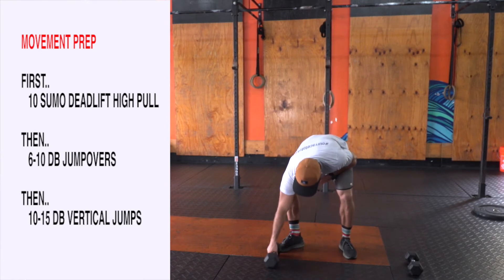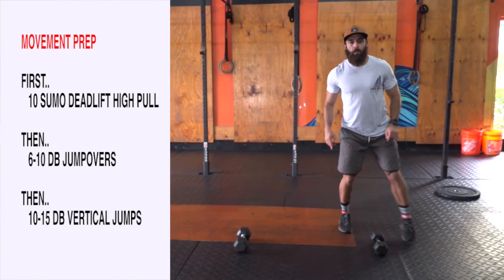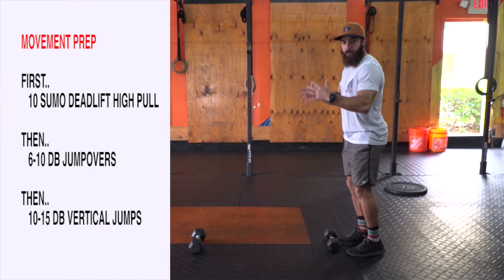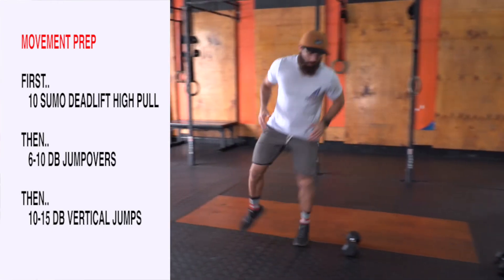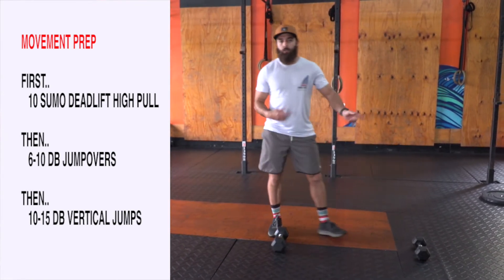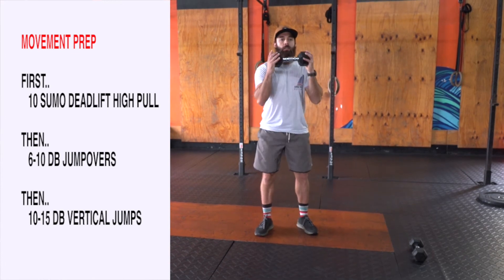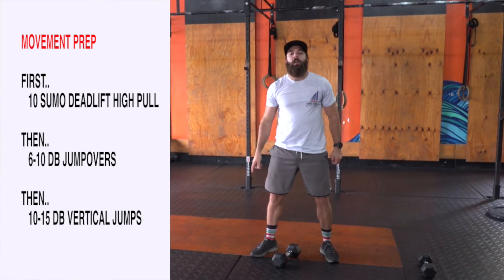Then you're going to set up your dumbbells about 3 to 5 feet apart and you're going to practice jumping back and forth through these. Keeping your arms here, kind of using the arms as momentum — helps with the agility and the ability to move quickly off the toes. Let's practice 6 total reps, 3 back and forth. Then you're going to practice just jumping with the dumbbell in your hands — practice 10 jumps there, and then we'll be ready for our workout.